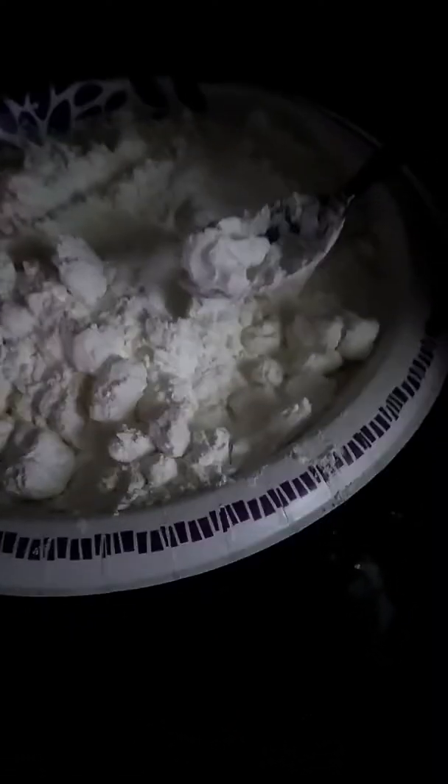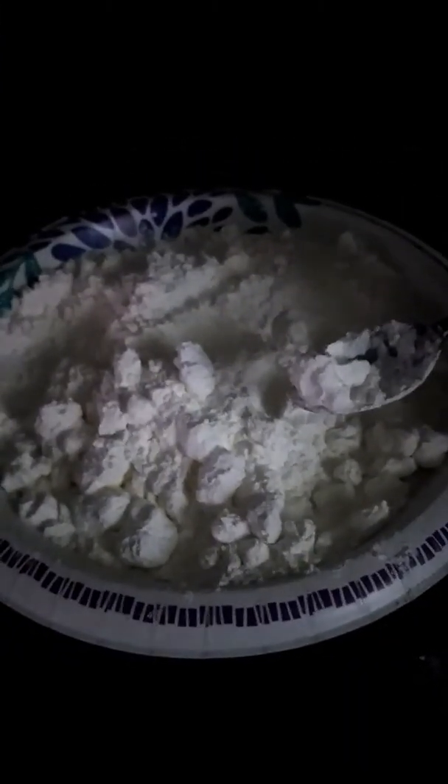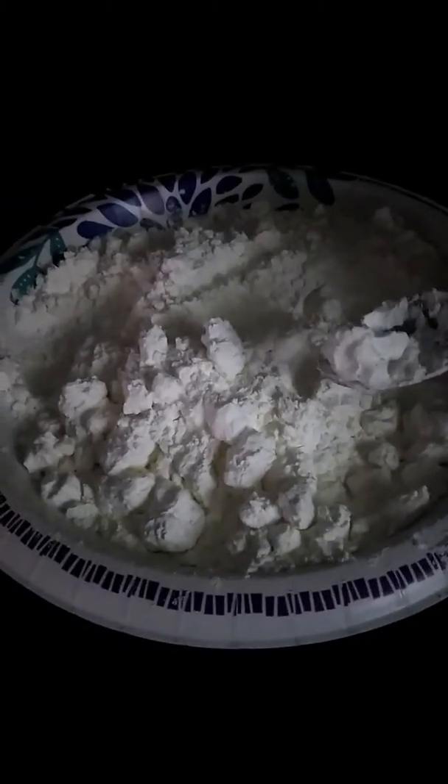You preheat your oven to 425 degrees, put it in there and bake it for 45 minutes to an hour depending on how hot your stove gets. Take it out, let it sit on top of the stove and let it completely cool down at room temperature. Don't put it in the freezer — they're not going to be hard and they're not going to taste right. Just let it completely cool off.